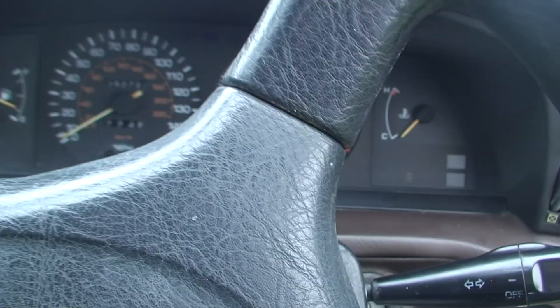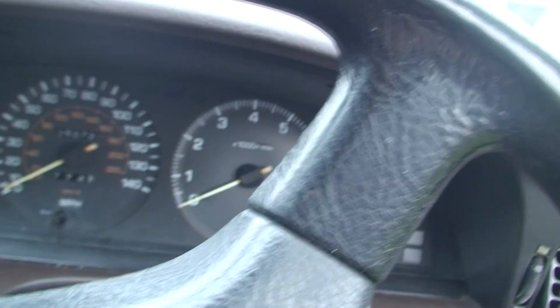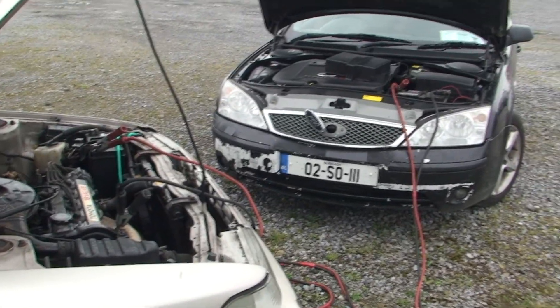You get some people revving the car that's already started - there's no need to rev it. The alternator doesn't go off the revs of your car. Whether your car is ticking over or at 4000 RPM, the alternator is still putting the same amount of volts through it. So you don't need to sit there revving - just let it tick over and it will basically charge the flat battery.